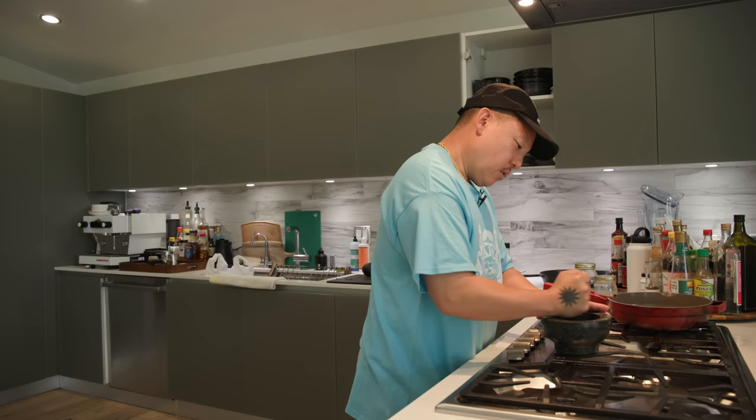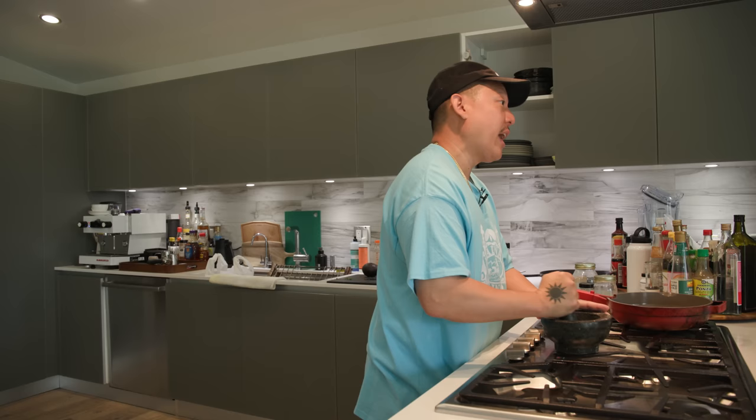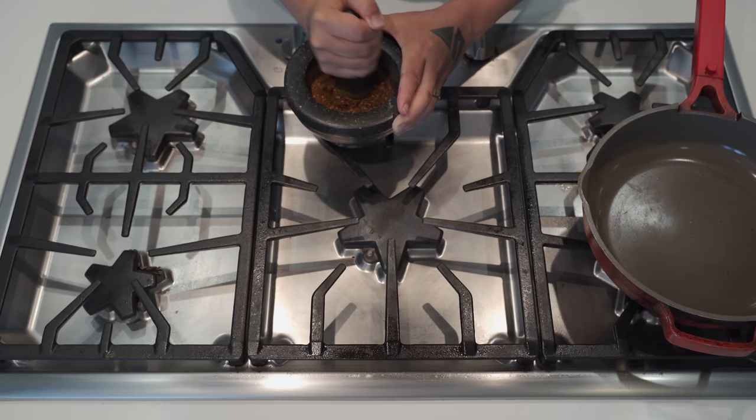Did you and your mom yell at each other a lot growing up? Yeah, we would yell but get over it super quick — we'd have a really aggressive intense fight, screaming, and an outsider would think we'd never recover. Then five minutes later my mom was like 'okay so what do you want to eat?' We're similar — every once in a while if we argue it's gonna be loud, yeah.